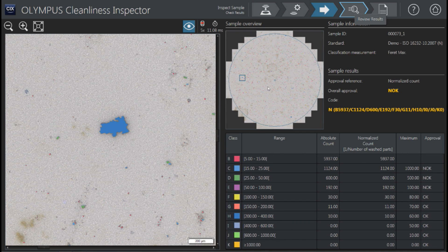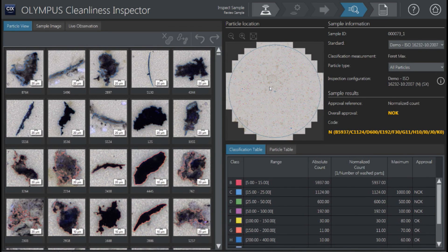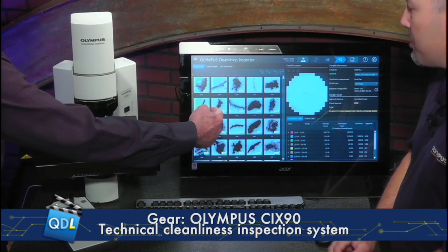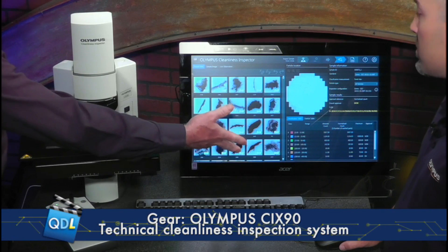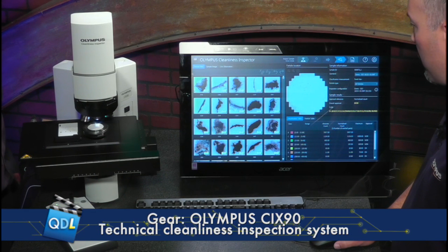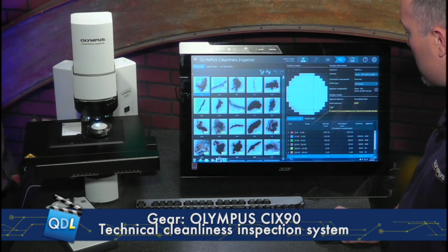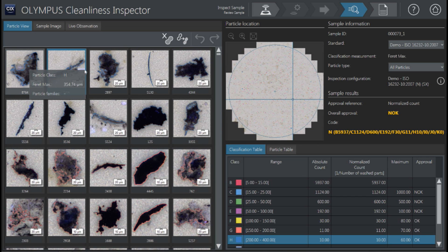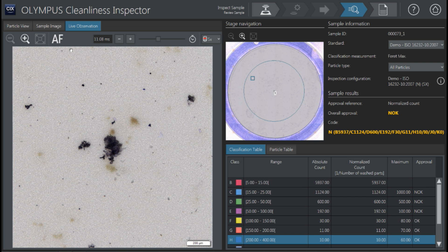Under this selection, another great feature for traceability and going back later on — every single picture of every single particle is captured here from the entire scan over the filter paper. You can filter these by particle size. If you select one at the top, not only does it show which bin it fell into as far as its sizing, but it's going to move the stage. Every one you click on, the stage will actually drive to those points. So you could actually go and physically examine that particle, switching to live observation to see it on the image screen.